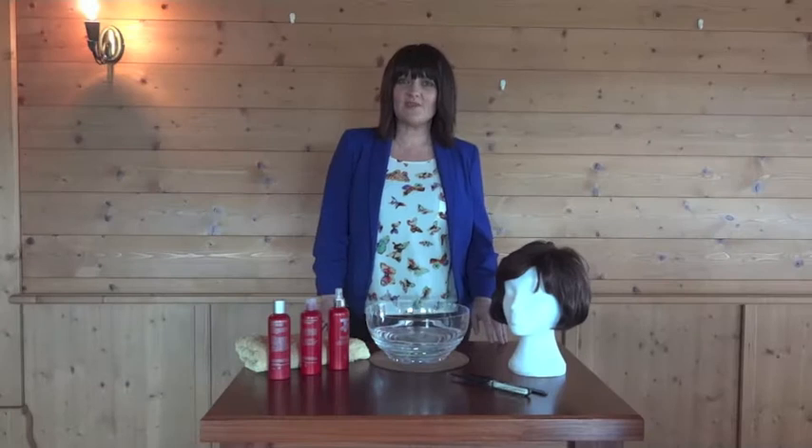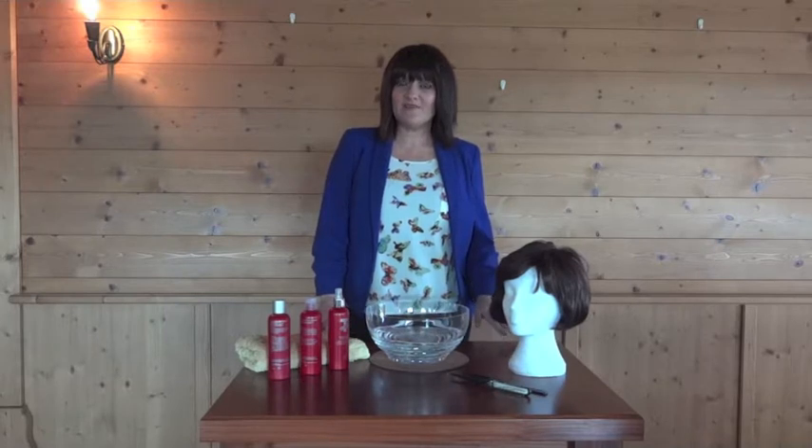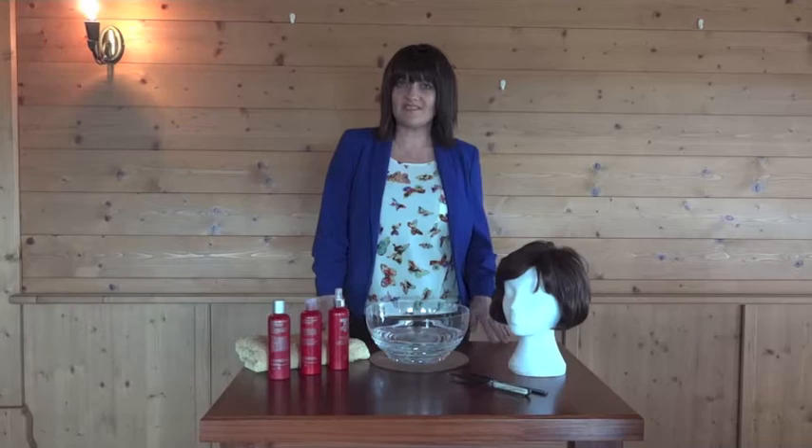Today I'm going to talk you through how to correctly wash your wig. Just like your own hair, your wig does need to be cleansed to remove any buildup of sweat or makeup. If you're wearing your wig every day, I would recommend you wash your wig between 7 and 10 days. Leave your piece to dry overnight and never put any heat on your fibre piece. I understand for the first time it can be quite daunting, but follow me through these quick and easy steps.